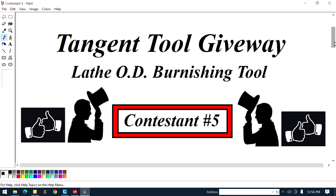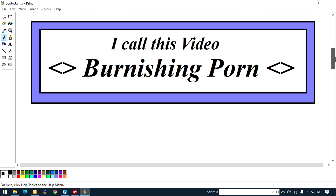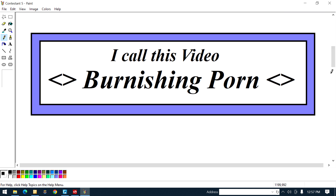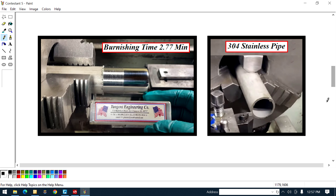He created a video about the OD burnishing tool and I was goddamn impressed — I learned a whole lot of stuff. All these visuals here with the thumbs up, that's a heads-up for him. I call this video 'burnishing pawn' because it gets me goddamn excited.